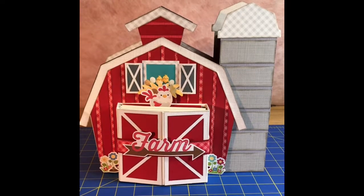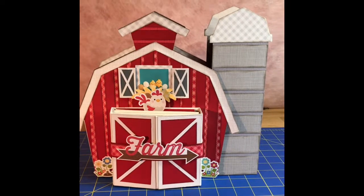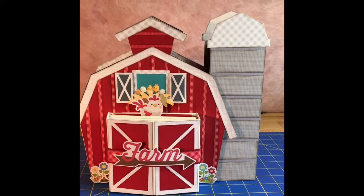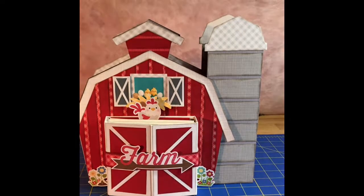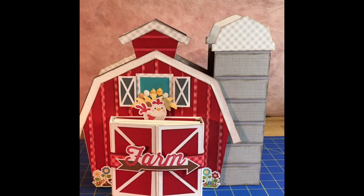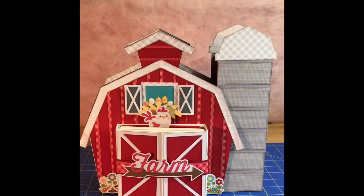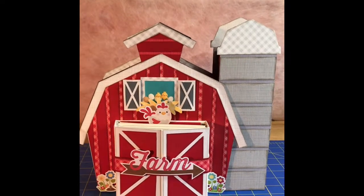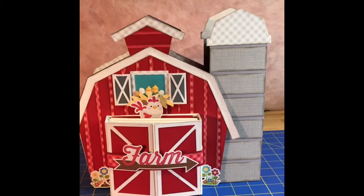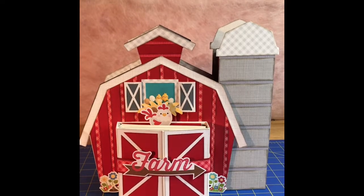I had actually posted the base of the book — just the shell of the book — back in April. I had started working on this at a Doodlebug event back in April, and it's just been sitting on my craft table since. I've tried to start it a couple of times but gotten stuck, not quite sure where to go with the pages. But over the last couple of days I've gone through and gotten the whole thing finished.